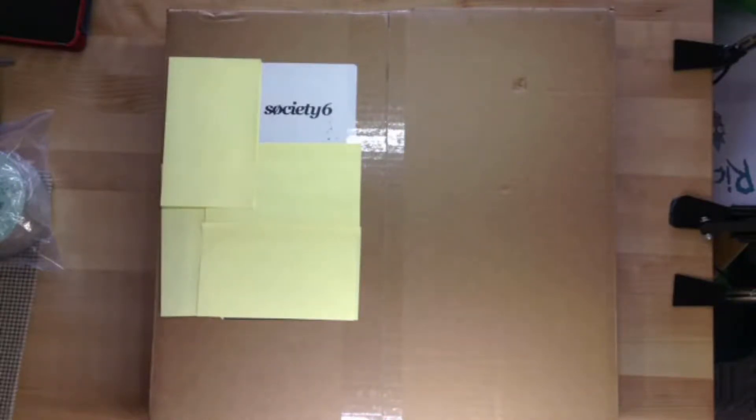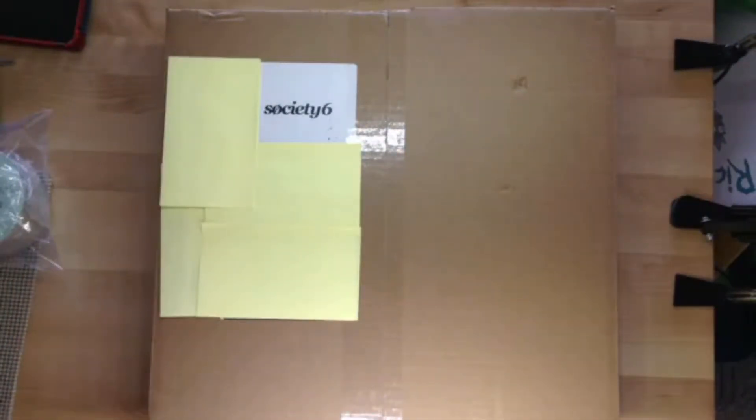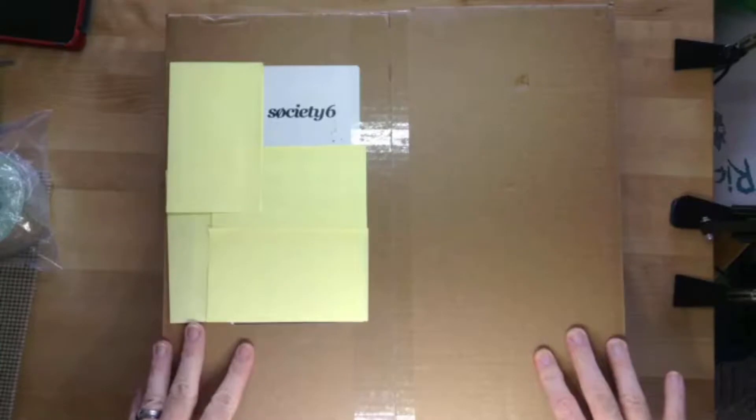Hello, this is Eric Whalen from Super Secret Project X. This video probably won't take too long, and hopefully there is not any surprise within this box — well, other than the surprise that I ordered. I ordered our first sample from Society6.